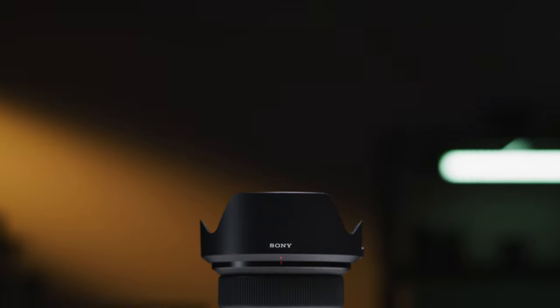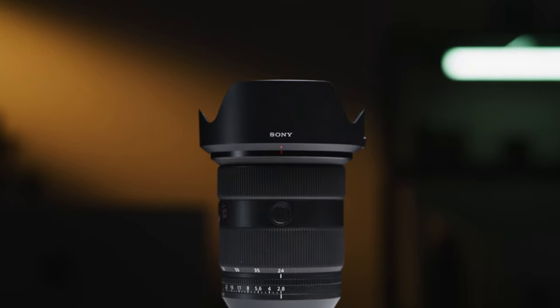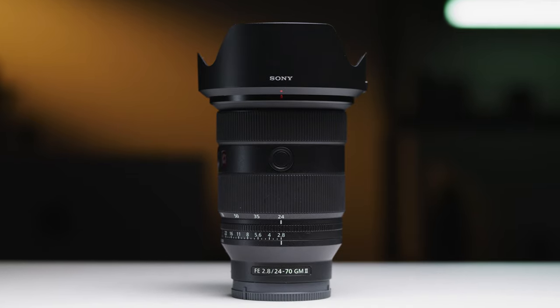Sony released their 24-70 G Master all the way back in 2016 and since then it has been a staple for photographers and videographers wanting the best 24-70 for E-mount cameras. But today we are taking a look at their new 24-70 F2.8 G Master Mark II. How does it perform and is it worth the £2100 price tag? Let's take a look.